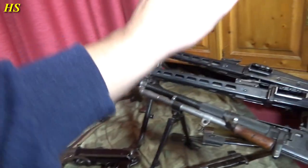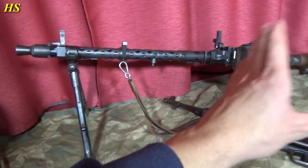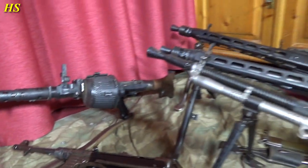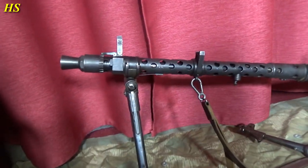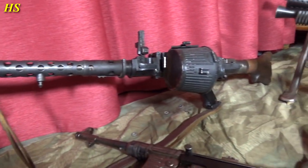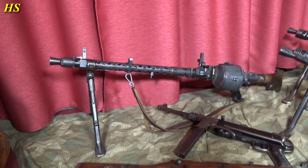They still continued to produce the MG34 until the end of the war. Lower rate of fire — of course the MG42 is insane — but still an amazing machine gun, really cool for early impressions and also late war. Doesn't matter. But especially early war impressions, really cool.